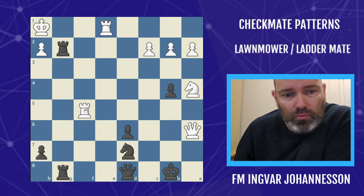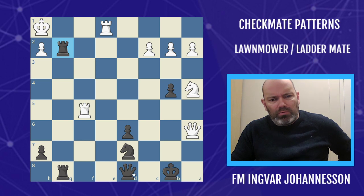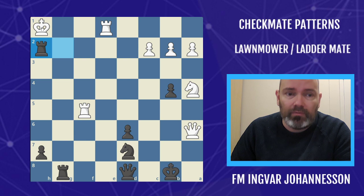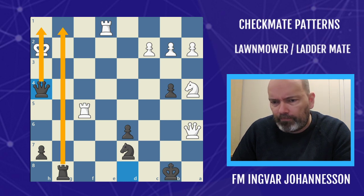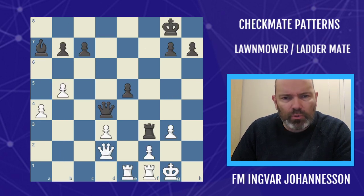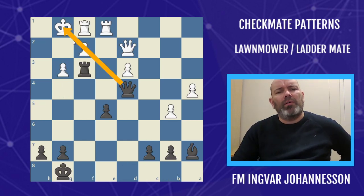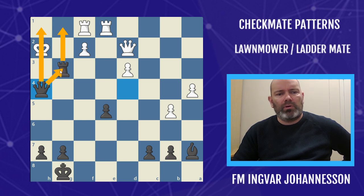Another great example of the lawnmower: black is in trouble, white has incoming checks — the lawnmower on the g-file, almost exactly like Simon's example. Queen here, beauty! Sometimes we can use pins to set up the lawnmower mate: the f2 pawn is pinned because of the queen, so rook takes g2 sets up a nice lawnmower on the g-file and h-file, with the queen covering the rook.